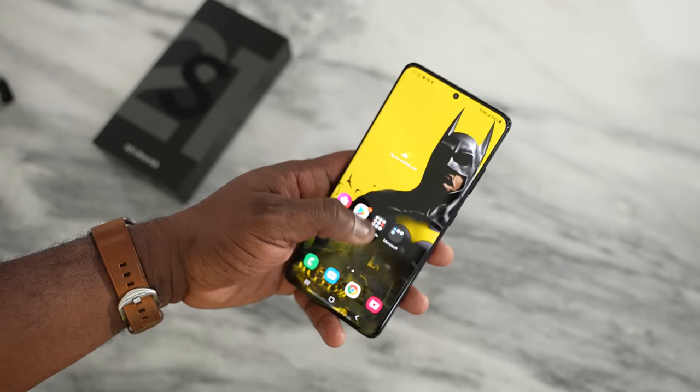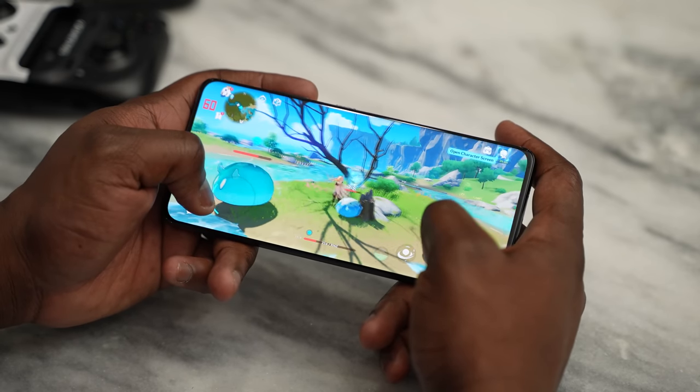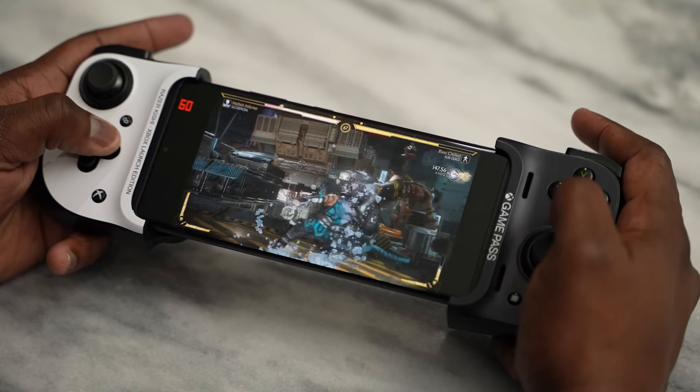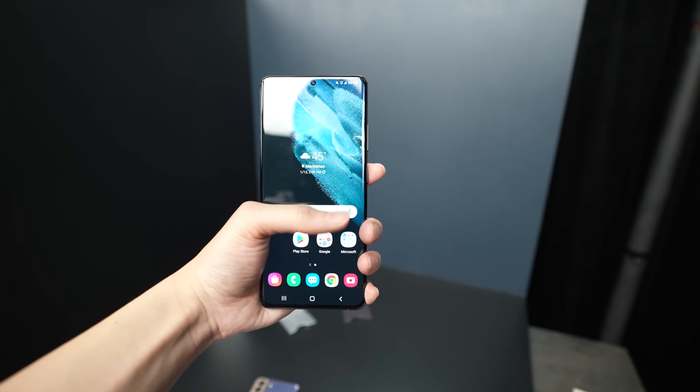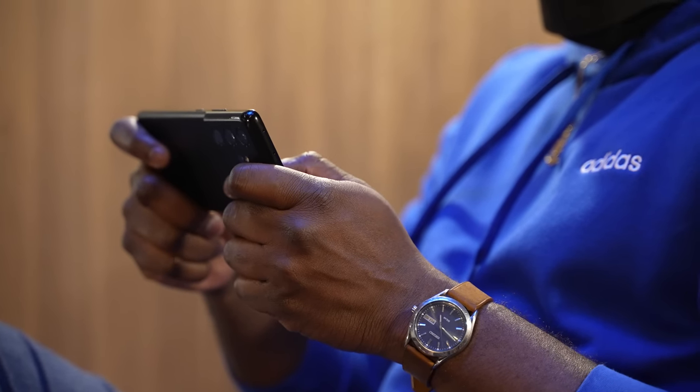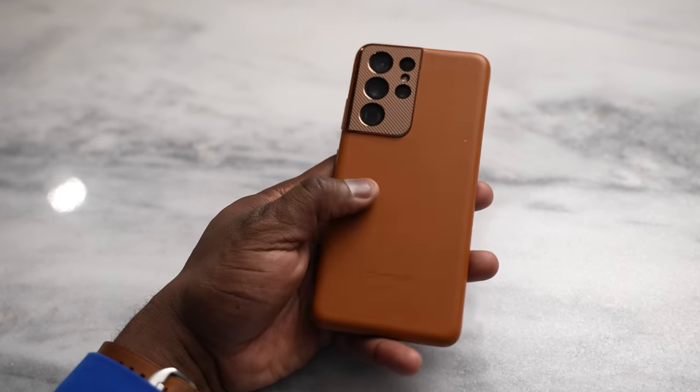We'll be covering Android games, some emulators because you guys asked for that, and some game streaming as well. The Galaxy S21 Ultra comes in at 6.8 inches — it's a big boy — and it houses the brand new Snapdragon 888 processor. That means this is the fastest Android processor on the market, and it comes with up to 16 gigabytes of RAM, so you can have a lot of things running in the background.